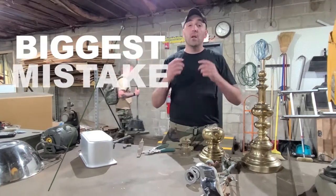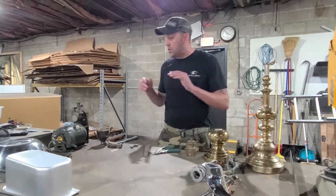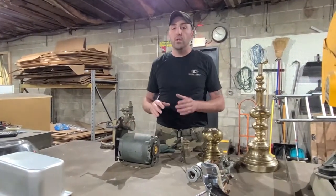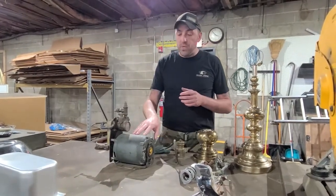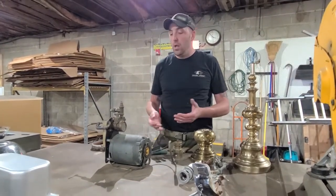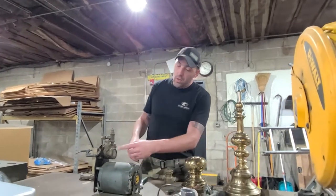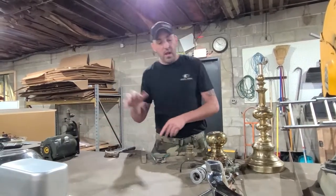One of the biggest mistakes I've seen when it comes to guys that are scrapping is they want to take apart everything. When you look at something like this — this is a motor — I've seen a lot of videos on how to take apart an electric motor. I've been doing this for years: it is not worth your time. This has maybe 10 to 12 pounds of copper, even at two bucks a pound. It's going to take an hour or two to take it apart. We never do it anymore. We'll clip the wire leads, then ship out the motor as-is.